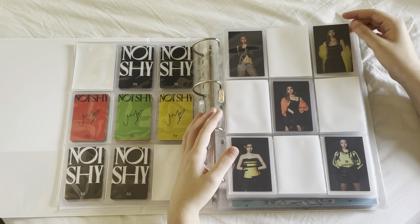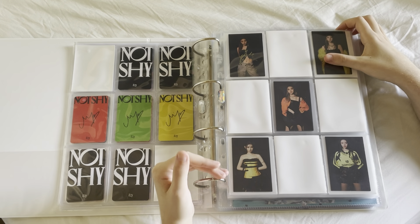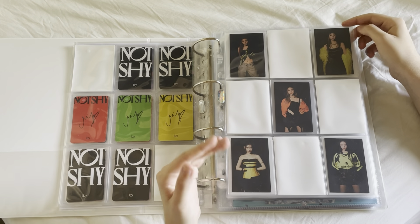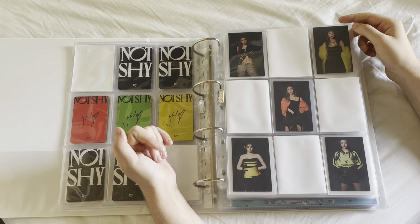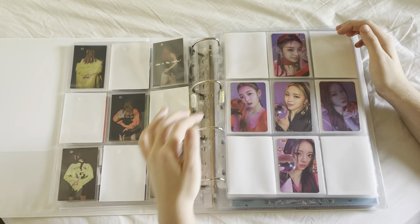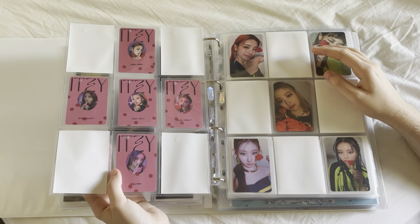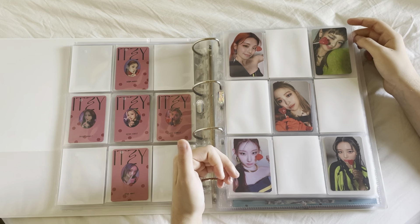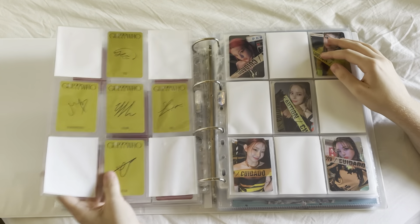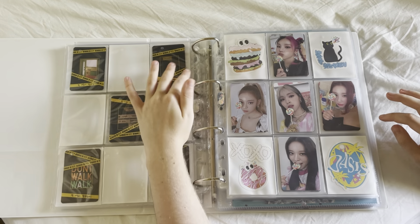Then we get into Guess Who, which I collected OT5 for. I had a lot of album cards because I applied for a fan sign this era and met Chaeyoung for the first time, which was nerve-wracking and exciting. First we have the hidden cards — the pre-order cards — and on the back it says 'who is the mafia' in their own handwriting, which I think is really cute. Then we have the crystal ball set with such cute bags, then the lollipop set, the yellow back set, and the caution tape set. Then we get into Crazy in Love.